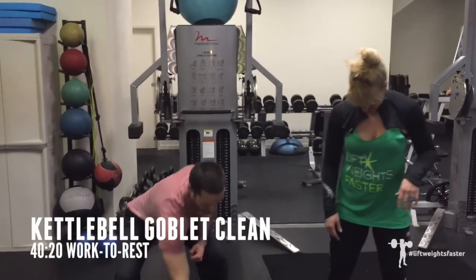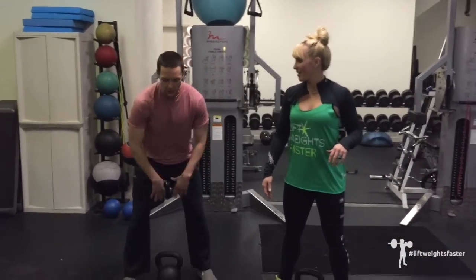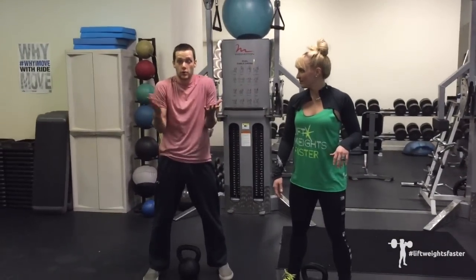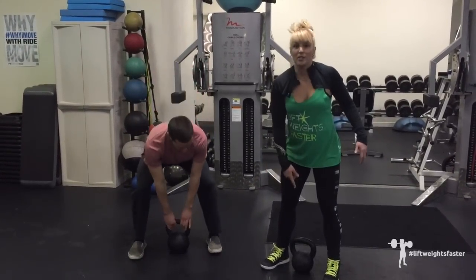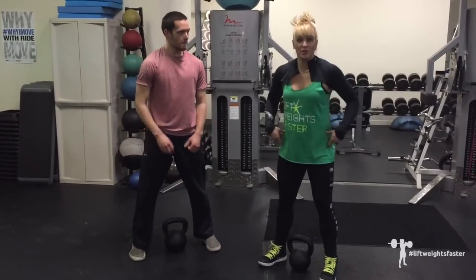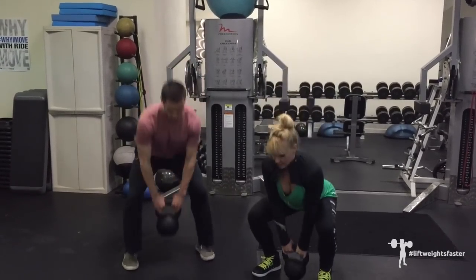Goblet clean — the way this works is you're going to set this up like you would for a normal goblet squat. The kettlebell starts between your heels. You're going to pop it up using the power of your hips, snap your elbows down and around, and repeat. We'll show a few reps here.